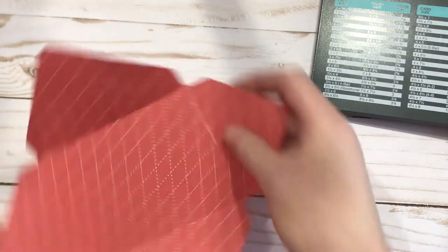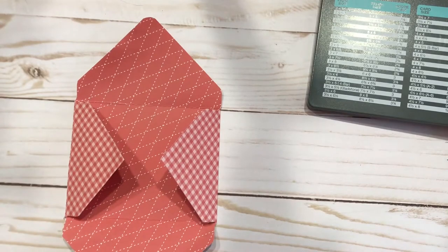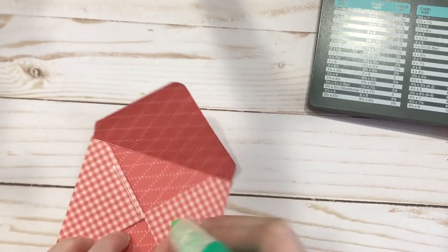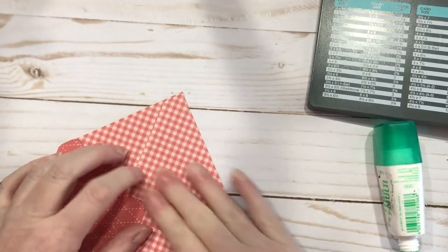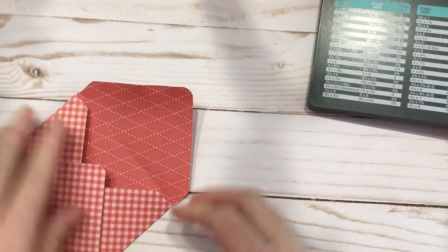Now let's see - I want to put the tear down here so I can seal it. And that's how easy it is to do the envelope punch board.